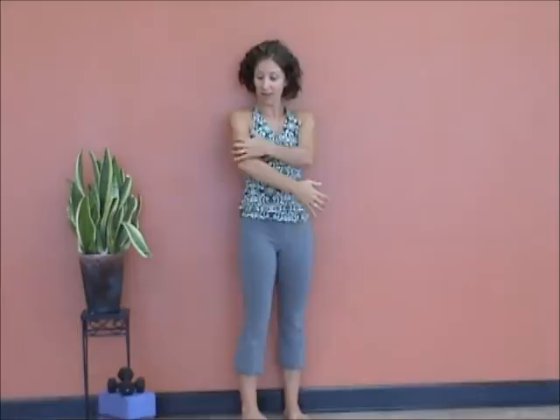We have the pectoral feeding in, the deltoid, the bicep, and the tricep — all kind of feeding in and supporting the shoulder. When the shoulder is balanced properly, it definitely is a joint to be reckoned with. It's super stable, highly mobile, and there's a lot that can be done with it.